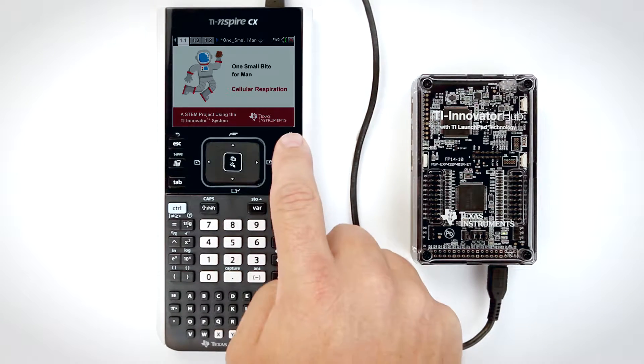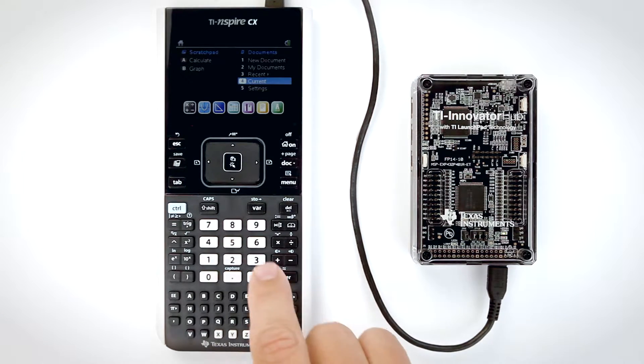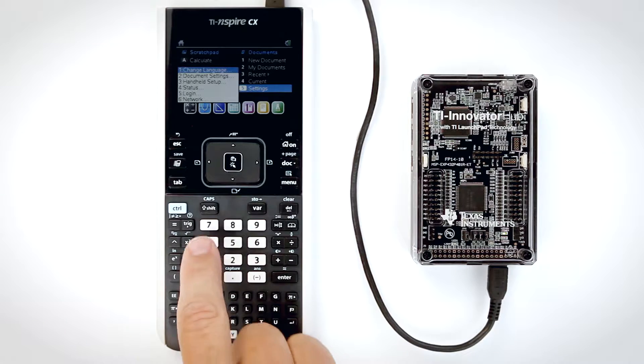To check the handheld version, turn it on and from the home screen, select Settings by pressing the 5 key and Status by pressing the 4 key.